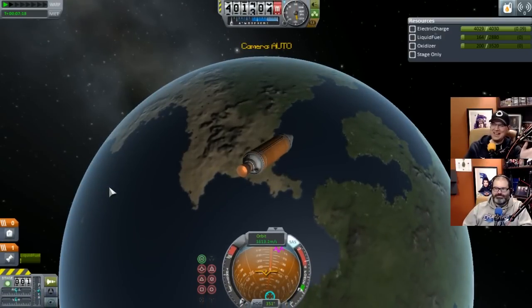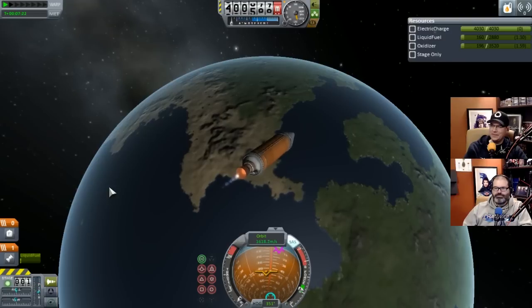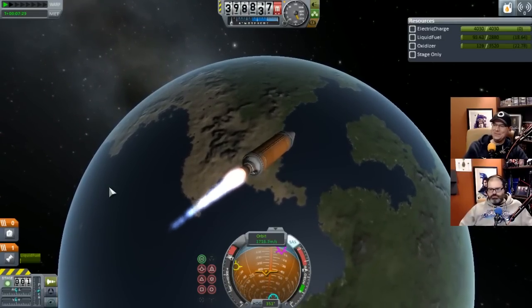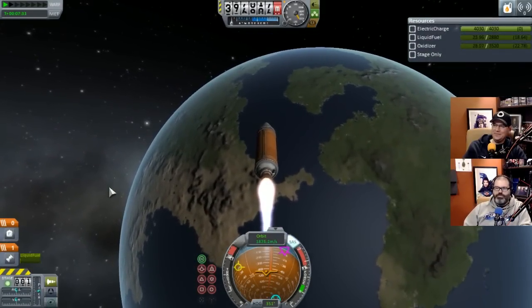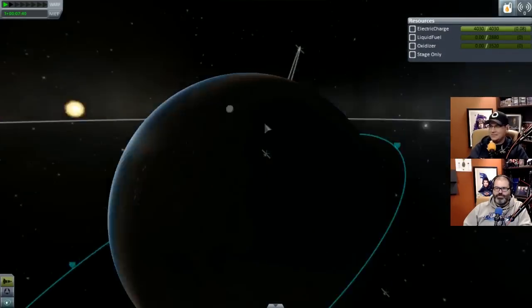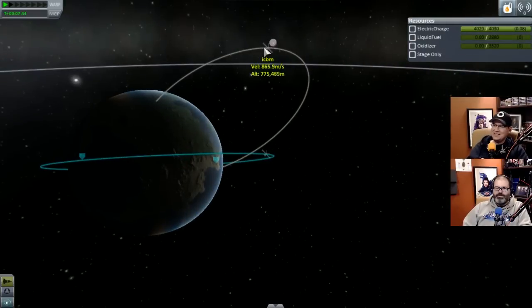Here we go - fire! And that's it. Oh wow, we're going around the planet - we're in orbit! God damn it. Fair enough. This thing still hasn't come down yet - but its altitude is dropping, so that's good.